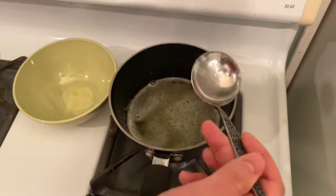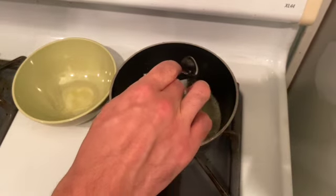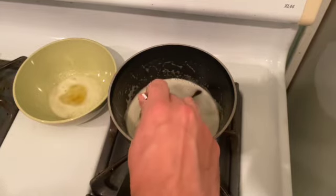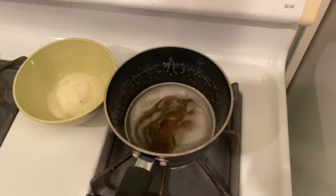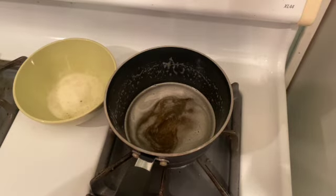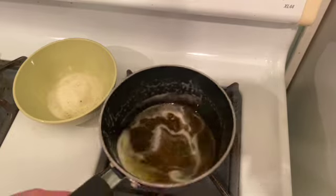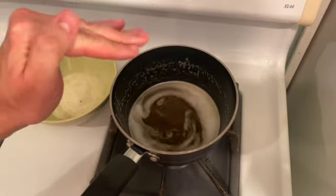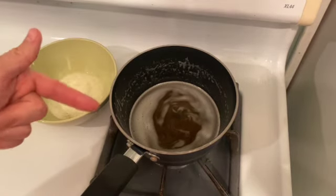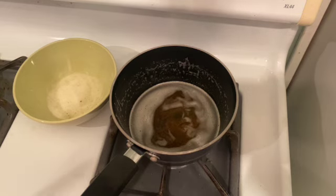These bubbles are milk solids and other impurities that are in this butter. Now that most of the impurities have been removed and all of the water has been evaporated, we're going to want to run this through a cheesecloth to get the remainder of the milk solids out of the clarified butter, and we'll just be left with the pure clarified butter.